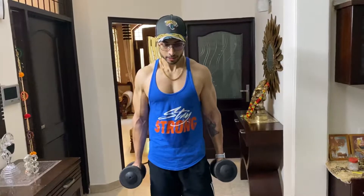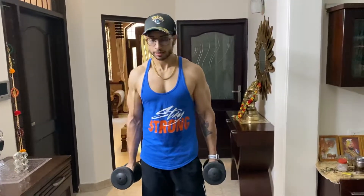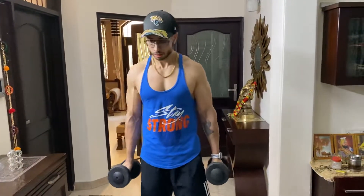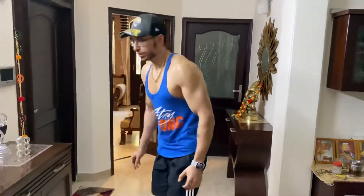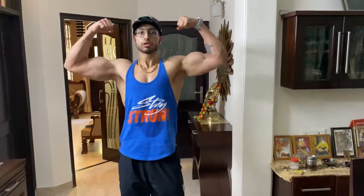So this is how we're gonna perform it. These four exercises I perform every Wednesday and Saturday. They've been helping me a lot during my lockdown period. Thank you so much for watching — hope this helps you.